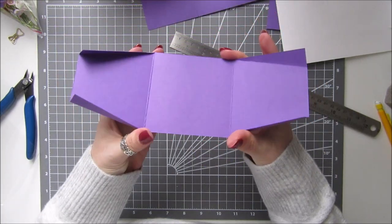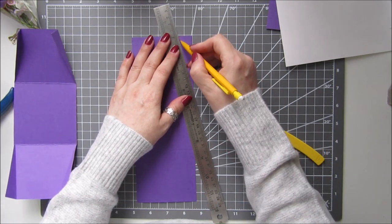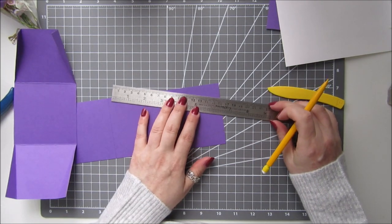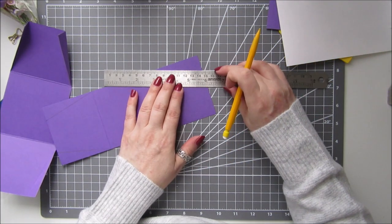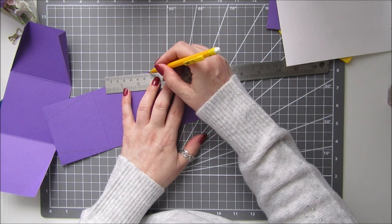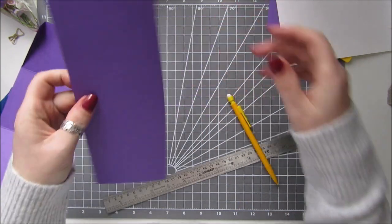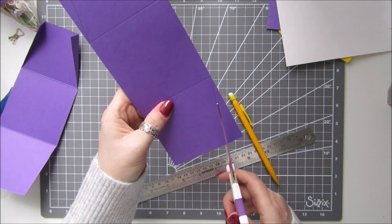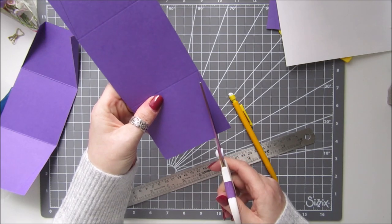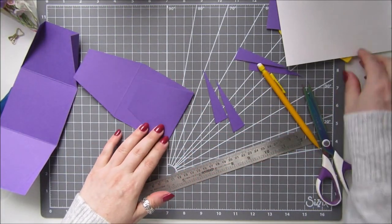That's what you should have on one of them. Now for the other one, all we want to do is draw these lines with a pencil because we're actually just going to cut them away — we don't need these ones. So instead of scoring, just mark with a pencil and then cut them away with your scissors. Follow your pencil lines and snip them away. Then fold and burnish them.